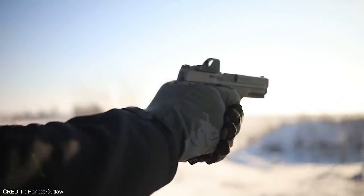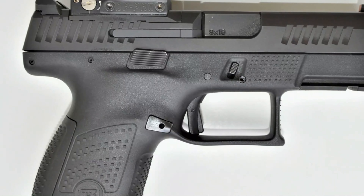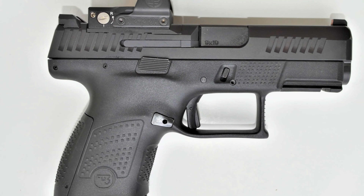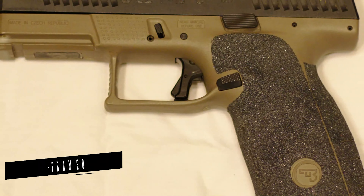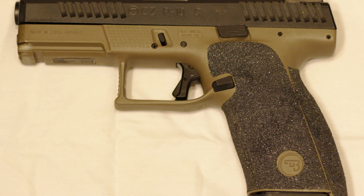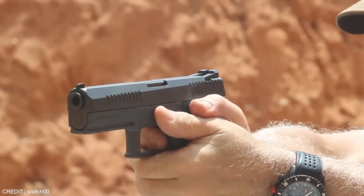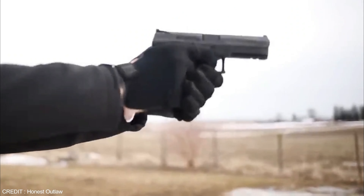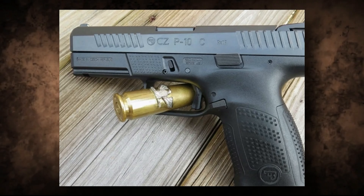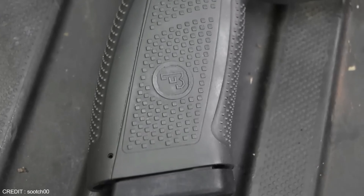The CZ P10 is a handgun that has taken the firearms world by storm since it was introduced in 2017 as the first polymer frame pistol from Czech firearms manufacturer CZ. It has become one of the most popular handguns on the market due to its superior ergonomics and durability. Designed to go head to head with the legendary Glock, the CZ P10 is a revolutionary firearm that's easy to use and maintain.